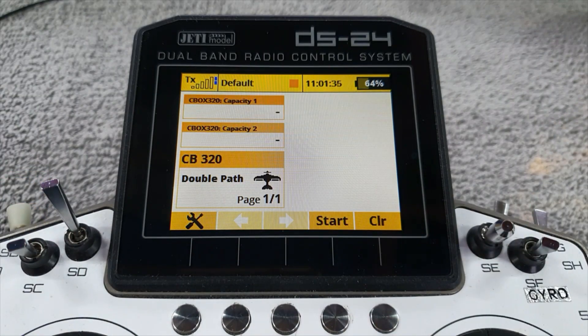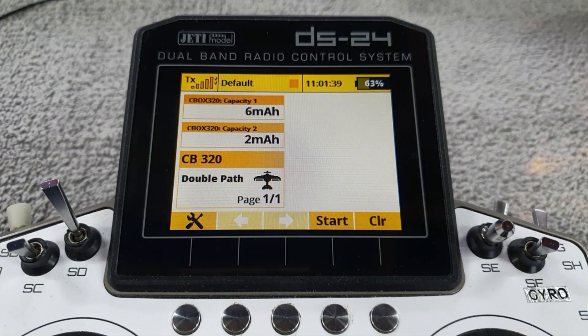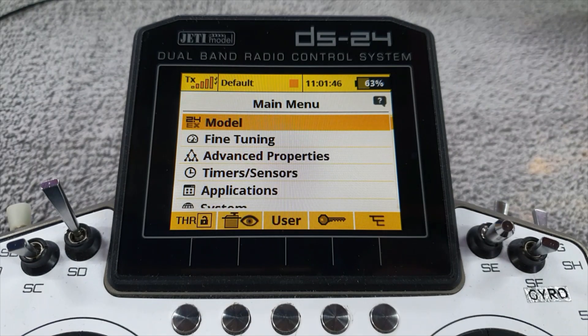Anyway, let's switch on the beast — turn the model on — and there, as you can see, it's come back with the cumulative capacities from the last time we used it. I've set up an alarm on each one.